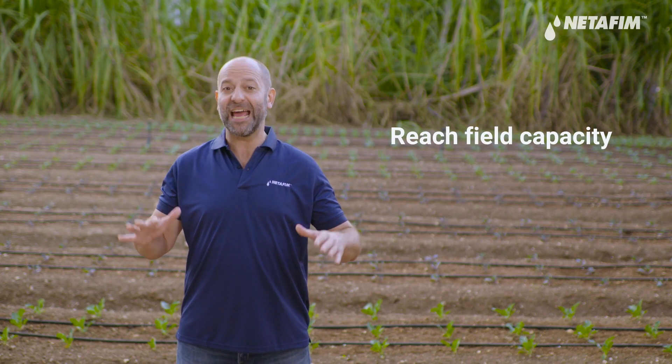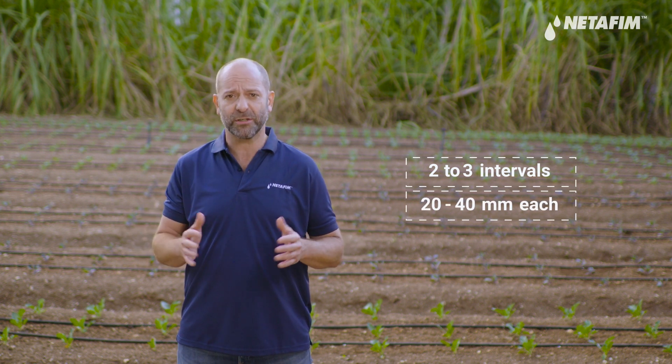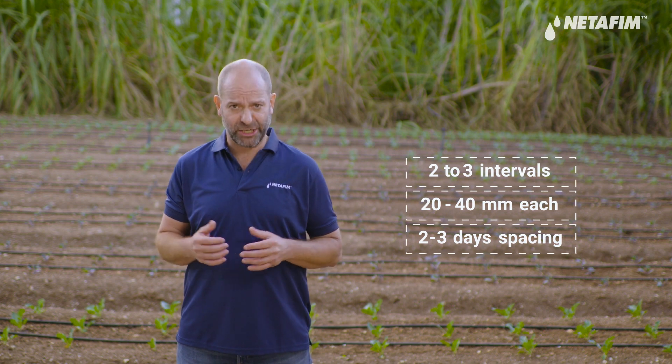Doing this will allow you to manage moisture throughout the season and avoid any deficits. To bring the soil profile to field capacity and ensure the top layer has good moisture, you need to irrigate in two to three intervals of 20 to 40 millimeters each, with a spacing of two to three days in between each application. This will allow you to give the soil the right amount of water while achieving good water absorption and avoiding runoff.